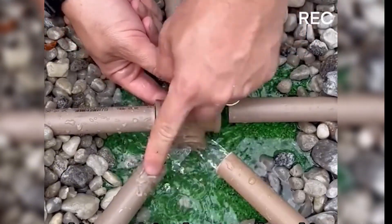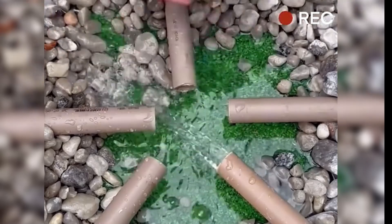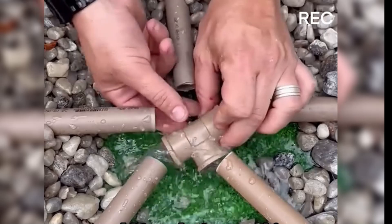Check this out. This expert is about to show his hidden skill, demonstrating how to connect five pipes together without using a five-way fitting, and his solution to this problem is truly impressive.